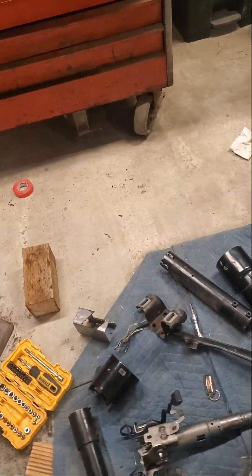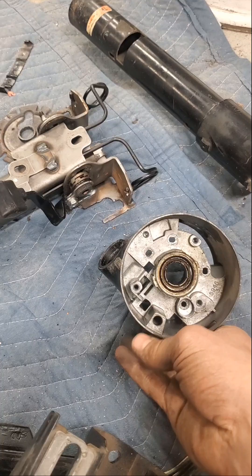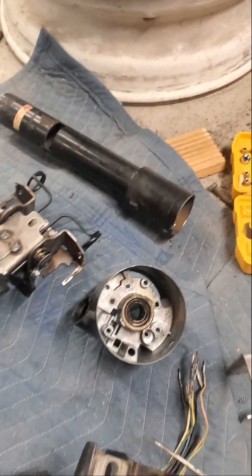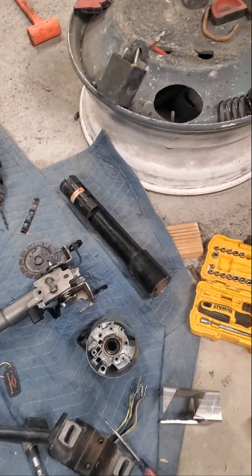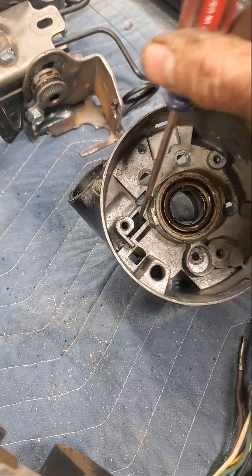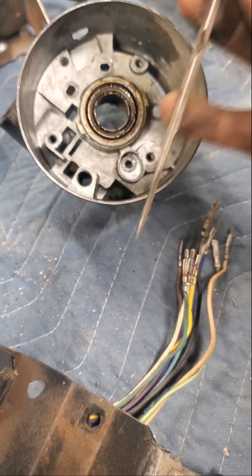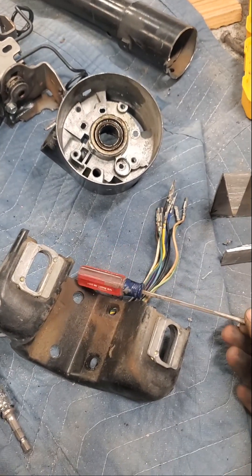The only tip or trick I can offer about disassembling the steering column is that once I got all the turn signals and stuff out, I had to grind down a flat screwdriver. Once you get everything apart, in order to pull out the steering locking mechanism, I had to push a retaining clip through a hole. Even though it was a pretty tiny screwdriver, it was still getting hung up on the side of this boss here, so I had to grind it down just slightly to fit through. I was pressing pretty hard on that retaining clip and it just wouldn't come, and then I figured out my screwdriver was getting hung up on the sides.